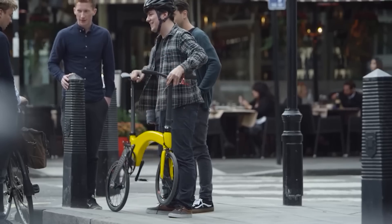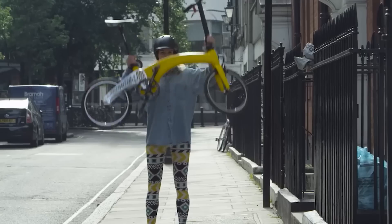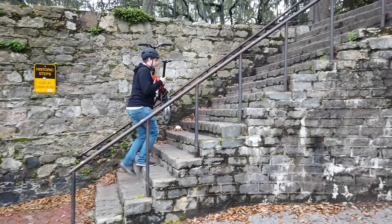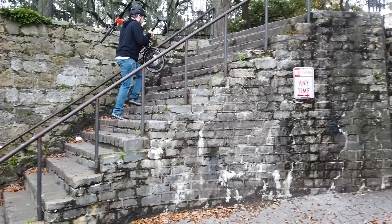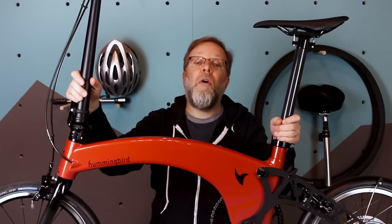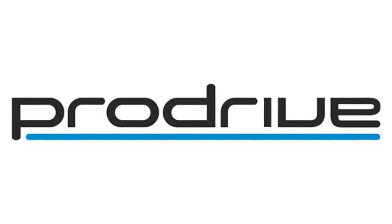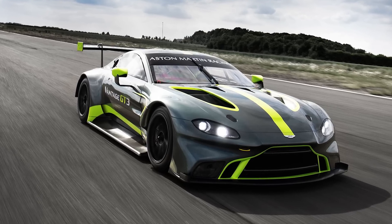It's super light. At 10.3 kilograms or 22.7 pounds, it's super easy to lift onto subway platforms and upstairs. How did they get it this light? The frame, the front fork, and even the seat posts are all carbon fiber built by ProDrive — the same company that makes bodies for motorsports and race cars for Aston Martin.